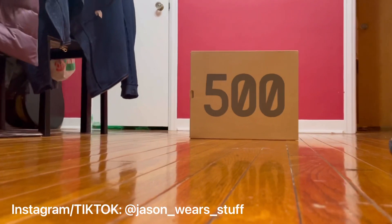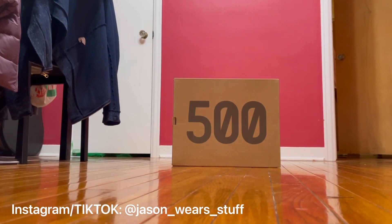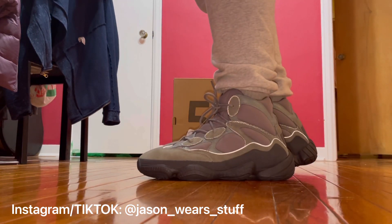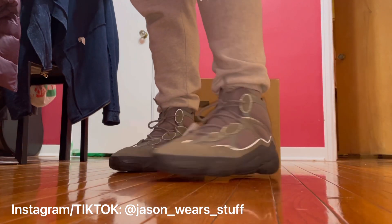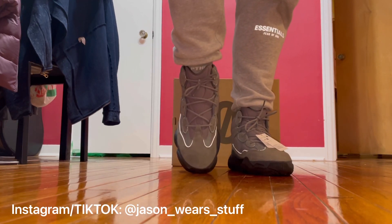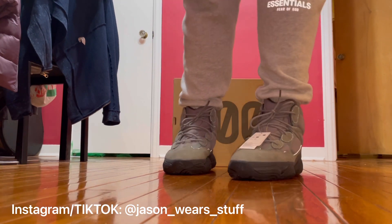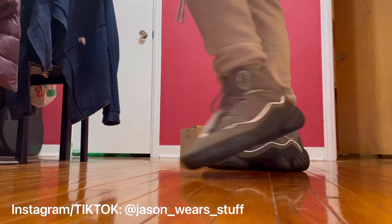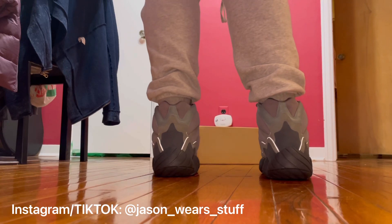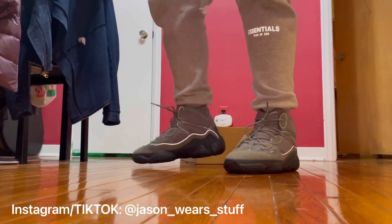I'm glad I was able to do that and show you guys what they look like on feet, because that's what matters at the end of the day. Remember to like, subscribe, share, and favorite — all that stuff. Hope you guys enjoy it and hope this is insightful for you. I'm out of here.